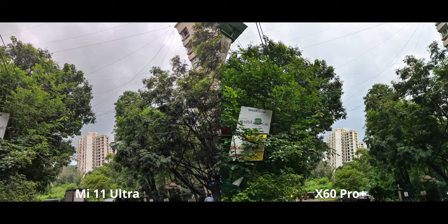Of course, we gotta test out zoom, because we've got a fair bit on both of these. But once again, just take a look at that magenta tint — it happens on many images and it's definitely an issue that I hope Xiaomi can fix in the future.